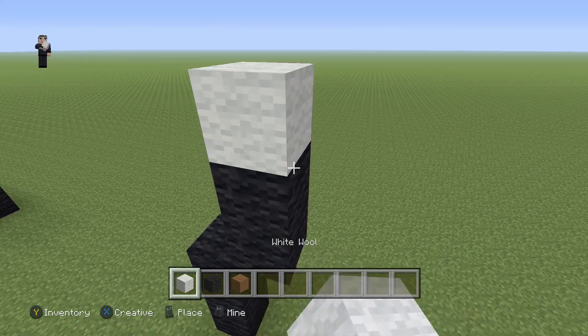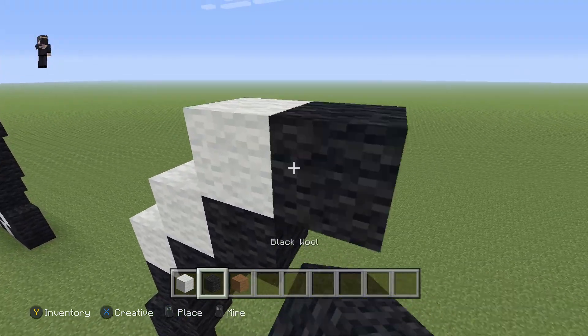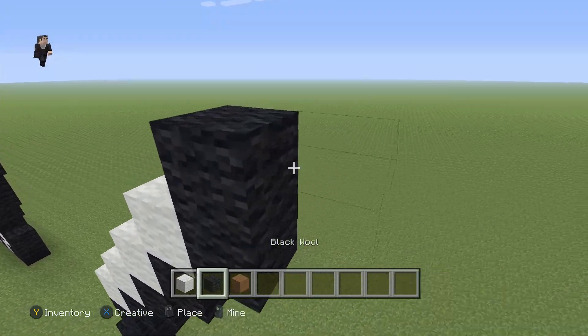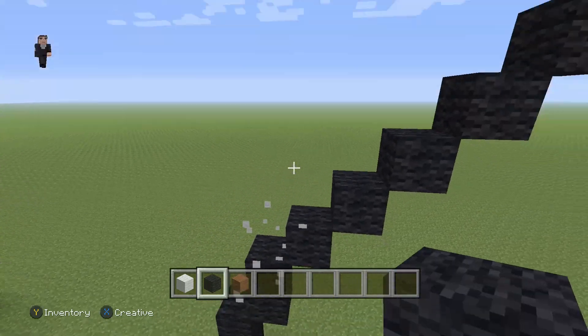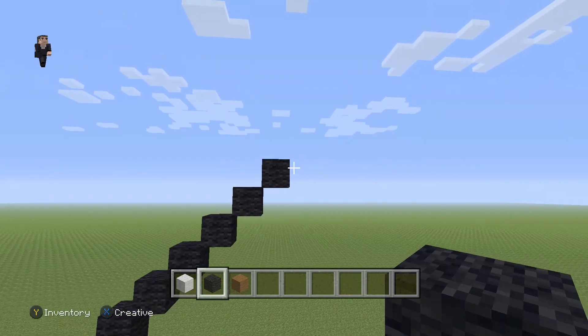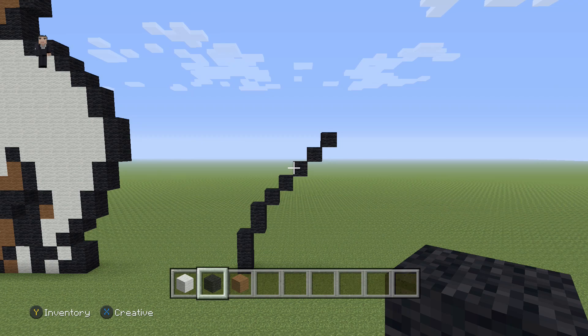We're gonna use temporary blocks for the diagonal. So one, two, three, four, and five. Make sure you guys have five diagonal black wools. Let's count them to make sure: one, two, three, four, and five. There we have our five diagonal black wools going up and to the right.